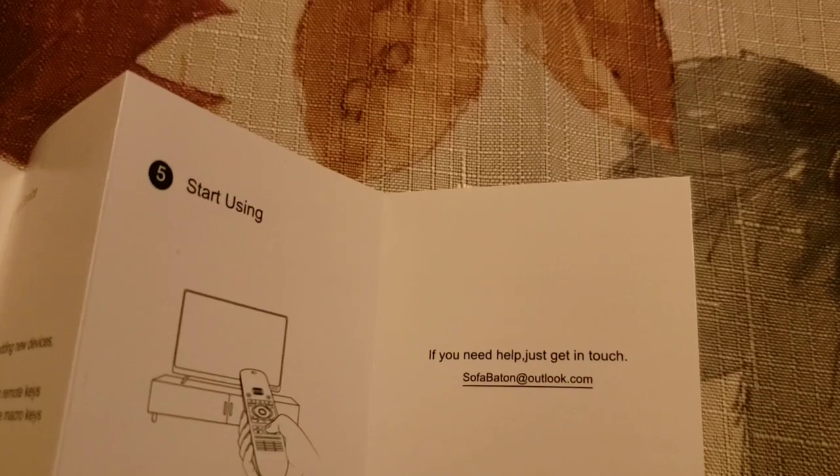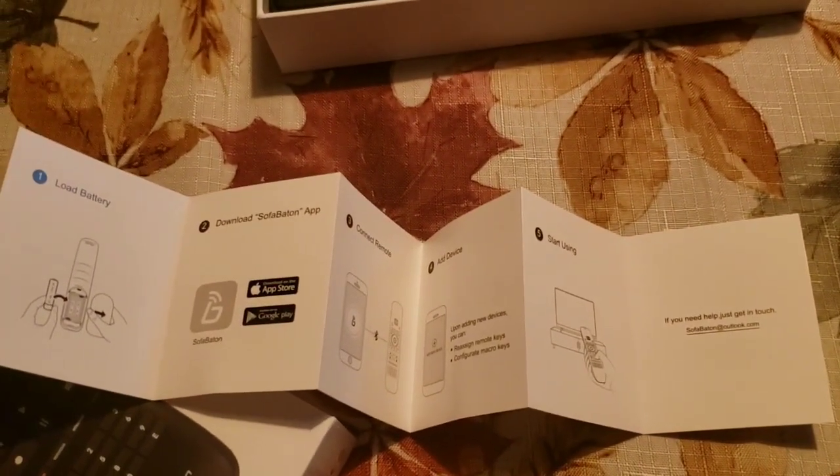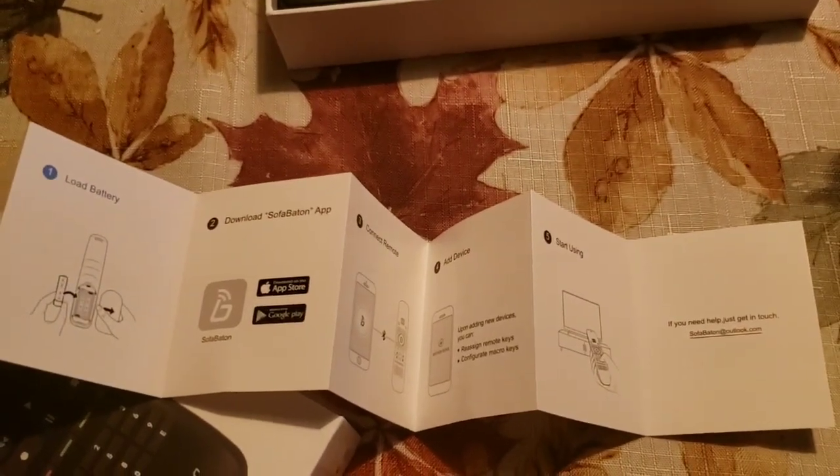You can also check out SofaBaton at their website if you have any questions. I will also have their link down below to their Amazon store.